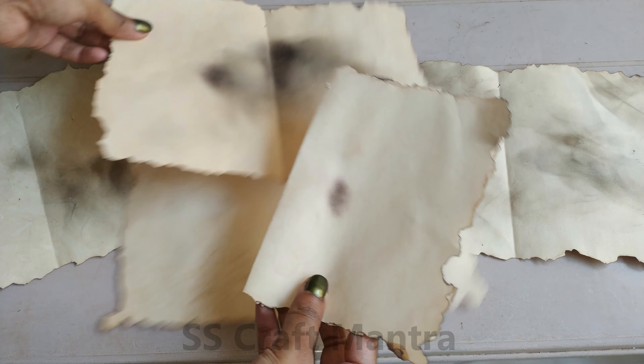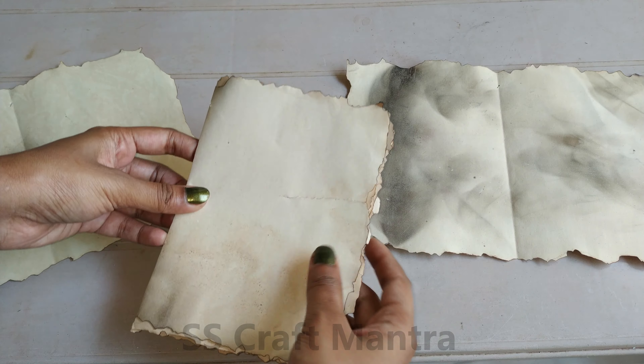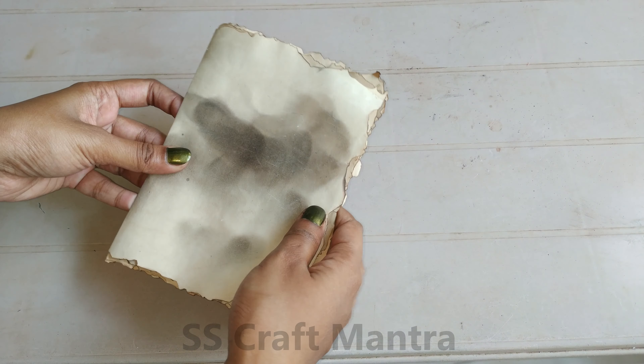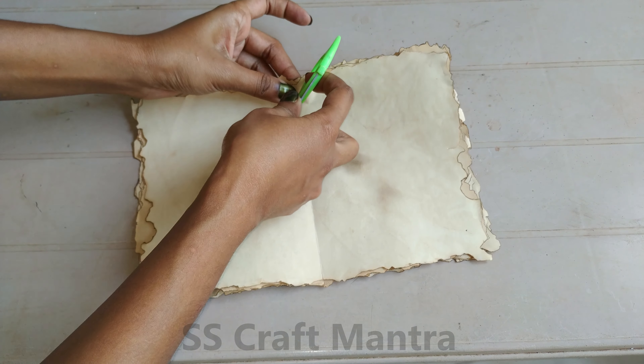Now let's make the Vintage Book. Make a hole and pass a rope.